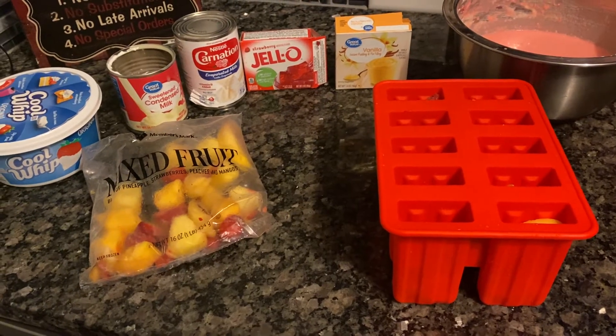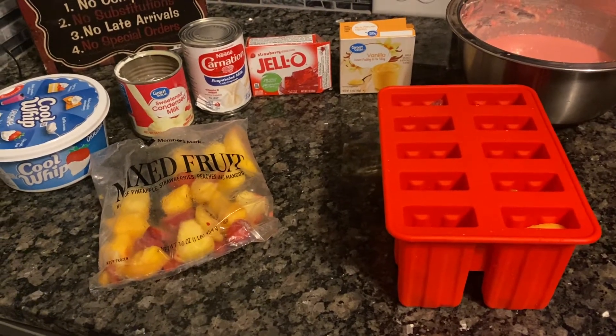Hello everybody, welcome to my channel, the cooking website. Today I will teach you guys how to make ice cream in a mold.